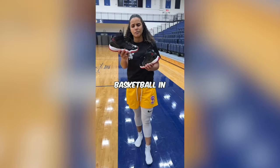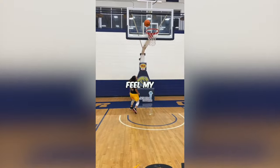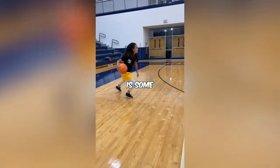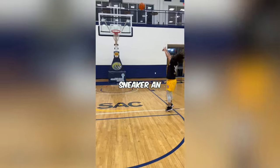Can you wear Jordan 11s to play basketball in? Let's find out. The squeak test was around a 7 out of 10. The Jordan 11s are comfortable because they have a wideness to them, but moving laterally, I feel my foot moving, which I don't like. They are high tops, so you can tighten them to make them feel better. Jumping, there is some comfort on the bottom when you're hitting those shots. I'd give the sneaker an 8 out of 10.